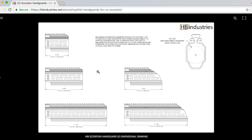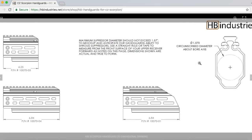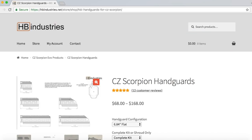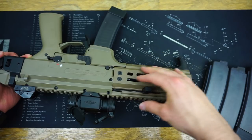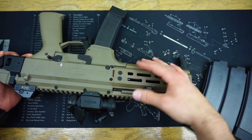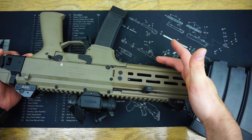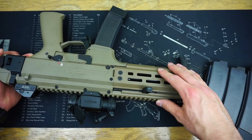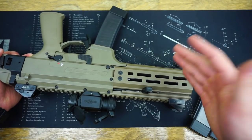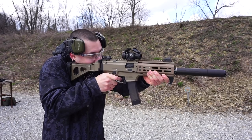They make it very easy to install. All you're simply going to do is remove these four screws on each side of the hand guard. After you have already installed their barrel nut — which is a replacement of the factory Scorpion barrel nut and is not very complicated to do at all — they have a full instructional video on their website. After you put in their barrel nut, you can actually switch out these free float hand guards for any length you want on their website.